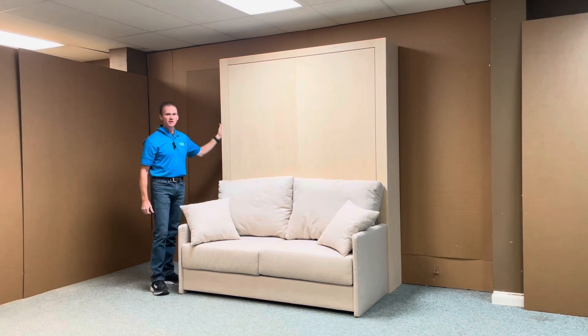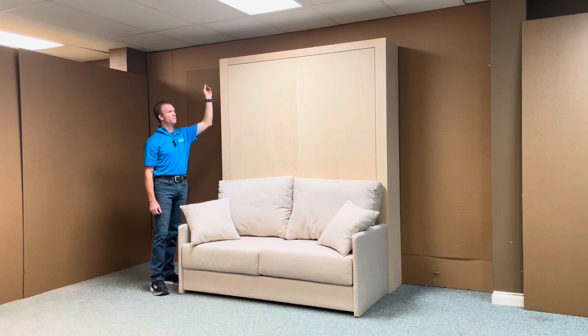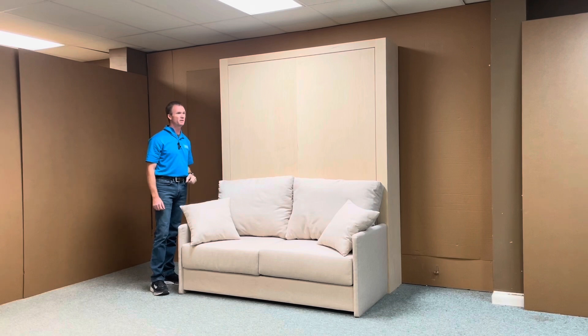We did this unfinished in maple. You're going to cover it with laminate. One thing you may have to do is — we made the bed stop on the inside removable. That way you could laminate it, push it back, but everything else should be pretty straightforward when putting the laminate on there.